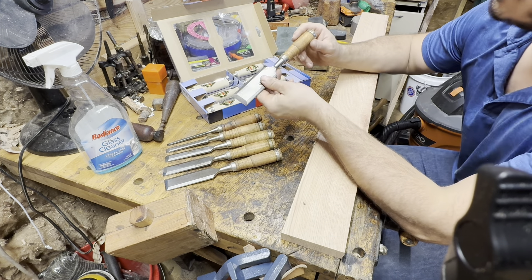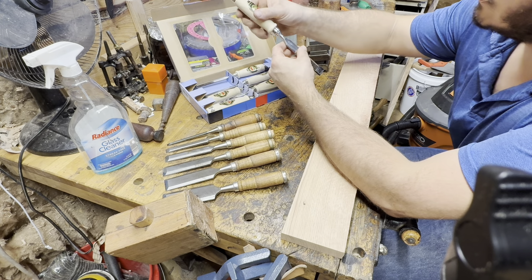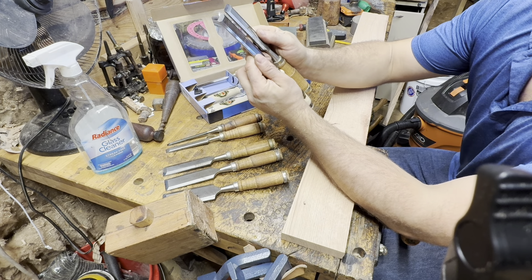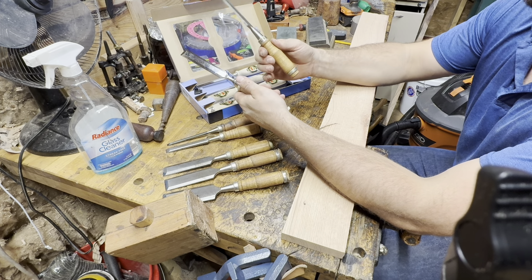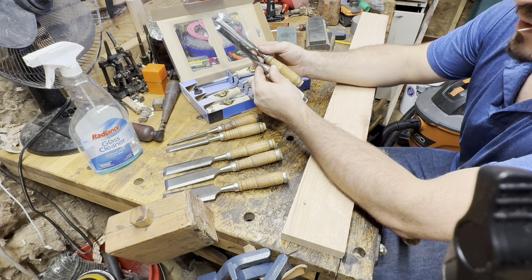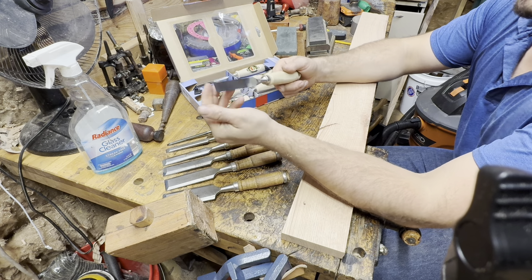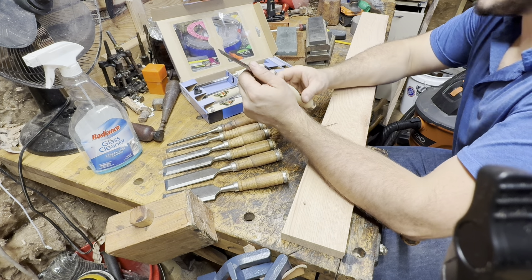I'm sure that these Harbor Freight chisels are made in China. Both of these are firmer chisels. These Harbor Freight chisels are a little bit shorter. The handles — I have no idea what handle material they're made out of — but I don't hate these handles. The balance on these Harbor Freight chisels is actually quite nice. I paid eight bucks for six of them; they go on sale for $7 quite frequently. Chrome vanadium steel on the Harbor Freight; the Two Cherries are just a pure high carbon steel.